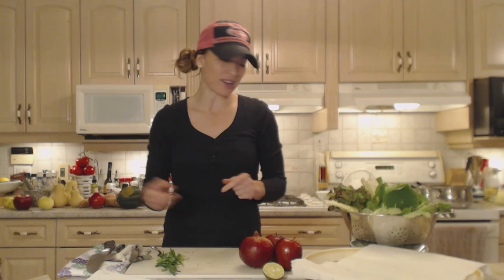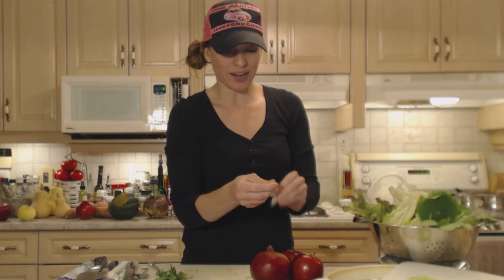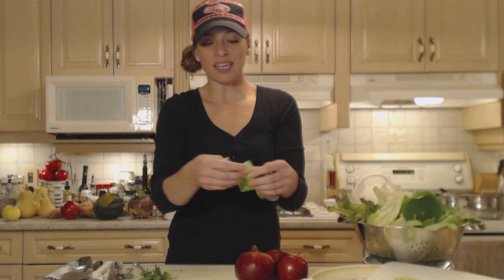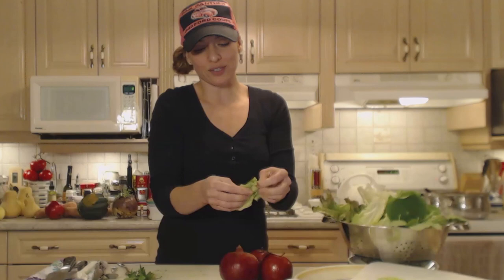We don't want that. So pick through the leaves, and if you see anything that doesn't look nice pick it off. I'm just going to rip the leaves into bite-sized pieces. I like to rip them instead of cut them because they separate where they want to — between cells — instead of cutting right through them. When you cut them they tend to wilt a lot faster, losing out the liquid. This is a nicer way to do it, and you can control things better with your hands.